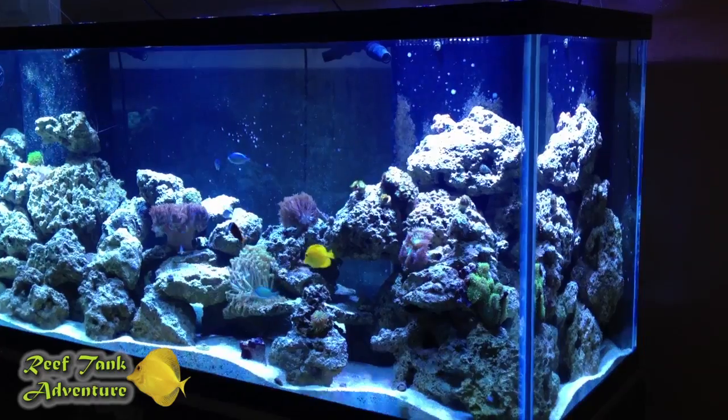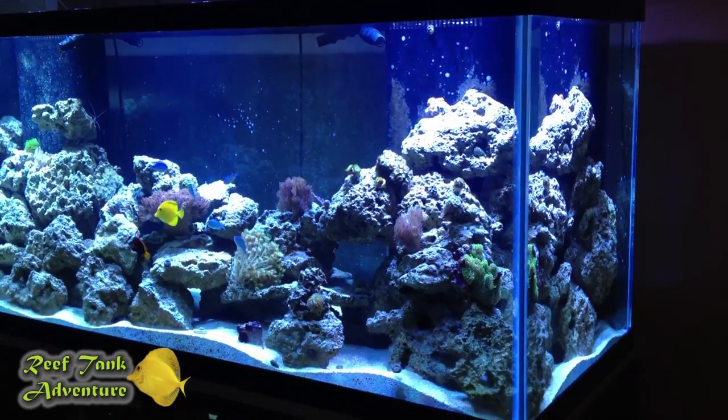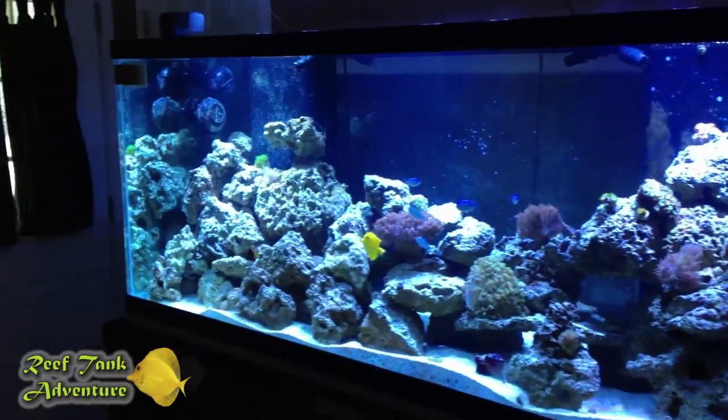Hello everyone, welcome to Reef Tank Adventure episode number 36. In this episode I am going to be talking about the importance of having a backup sump pump.